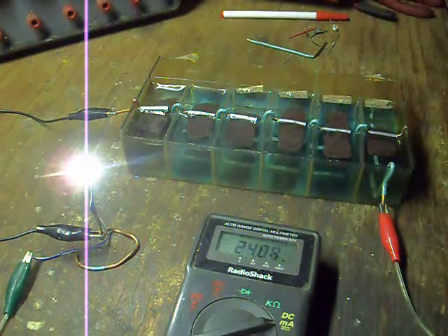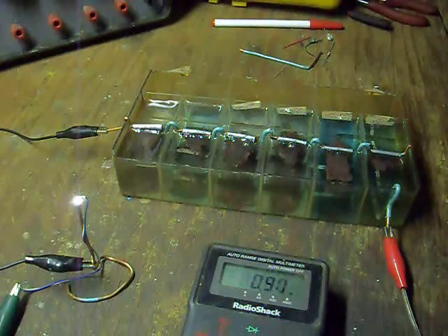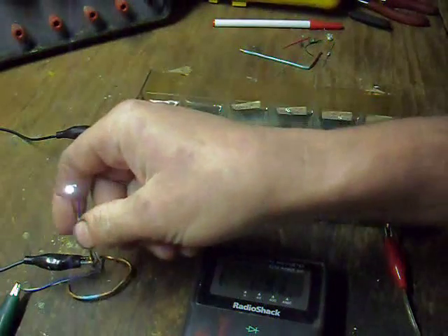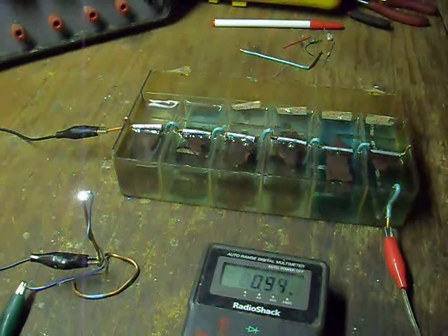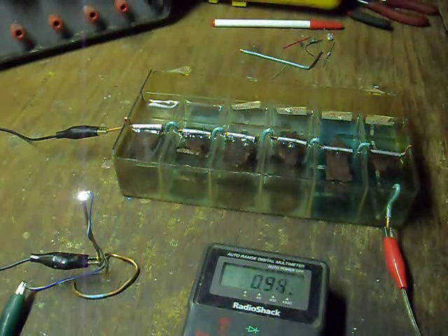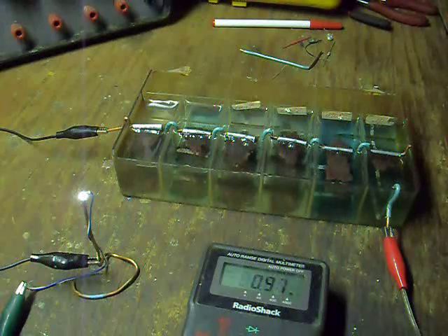As the zincs are consumed it will drop off to pretty much zero. The battery has reached the end of its life — most of the plates are pretty much gone, it's producing less than a milliamp. The current time is about 48 hours after commissioning. I'll disassemble it in a second and show you what the parts look like after everything is said and done.